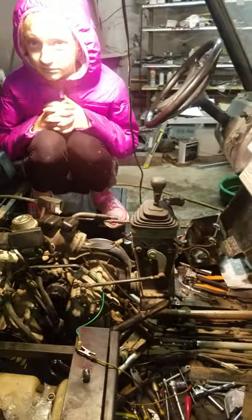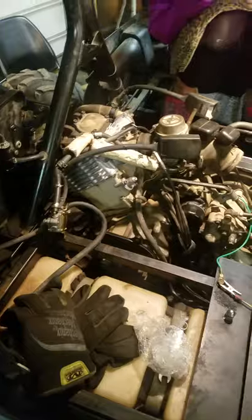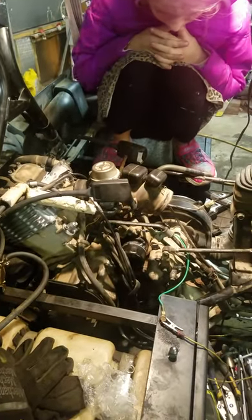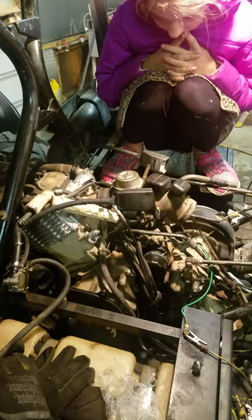When the customer brought it to me, he had already installed a new coil, coil wire, spark plug, a new fuel pump, and he had also put a new rev limiter on it. He was at the end of his rope with it, so he brought it to me.